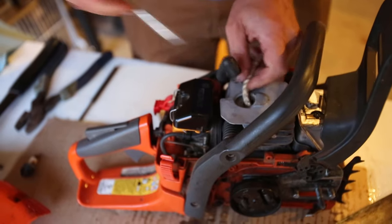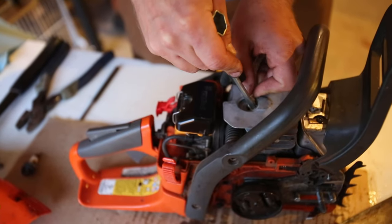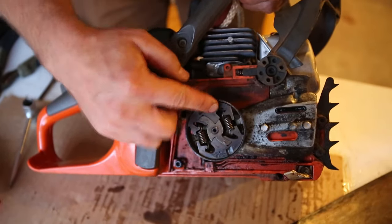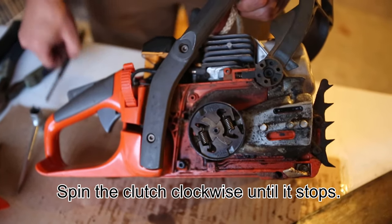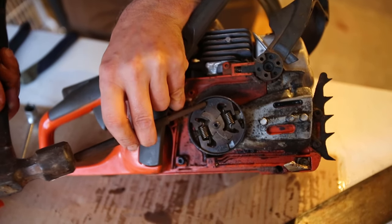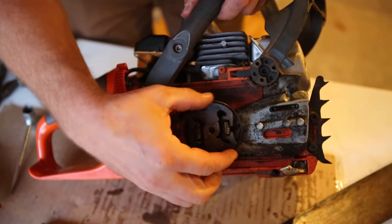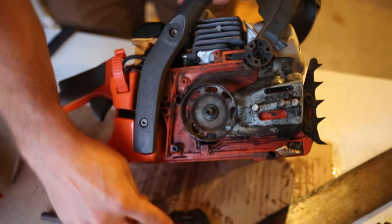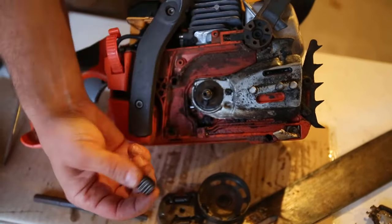I've got the rope stuffed in here — just be careful not to gouge the inside. Now on this clutch, it has a catch here and a catch here. I can take a punch and a hammer and hit it. This one was pre-loosened, so you've got to think they'll be pretty tight — it might take a couple of taps. But once you do that, you can remove the clutch and remove the guide the clutch sits in.